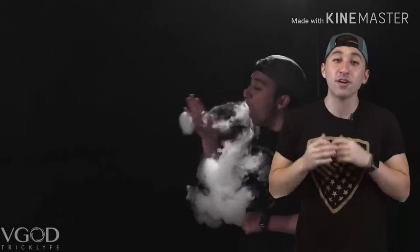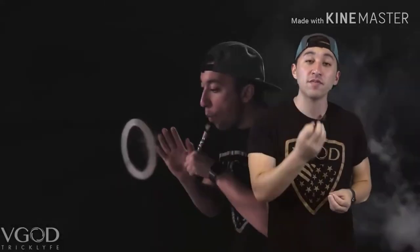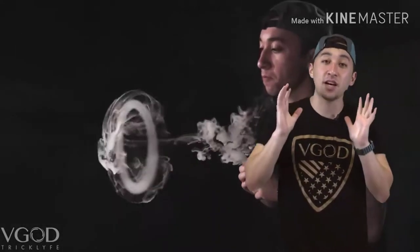When you start off doing the jellyfish, you want to push out your O. Like we said in our other tutorials, you want to catch it quickly. You want to give it enough momentum so it pulls the vapor from your mouth and at the same time it will not break when you feed it. I like to keep it at a medium speed because if it's too fast, the vape that goes around the O dissipates too fast and it doesn't give it that little force field looking jellyfish effect to it.